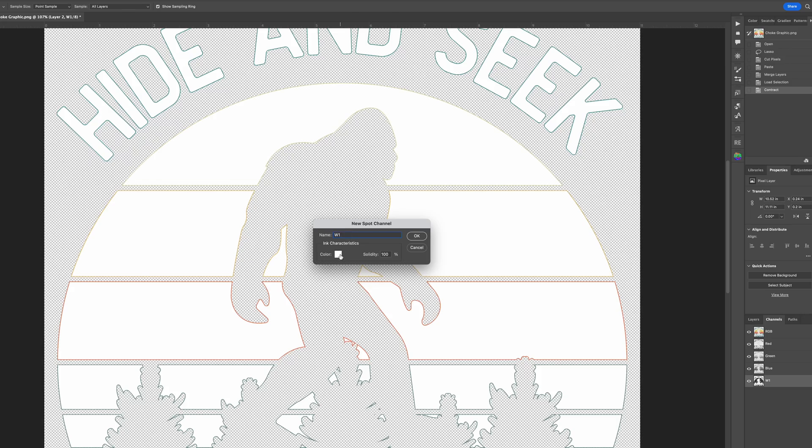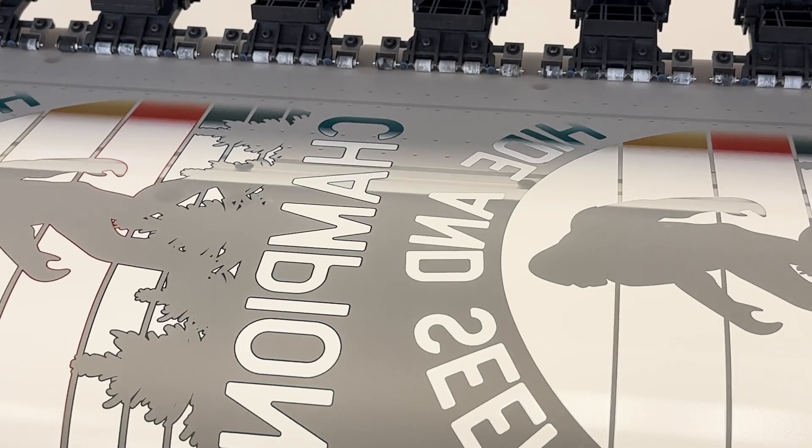This is everything you need to know about white underbase choke: why you need it, what the right settings are, and how to create a choked white underbase layer.